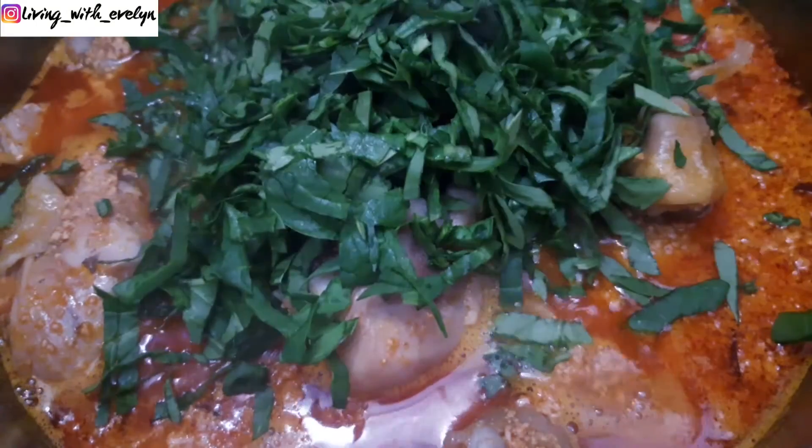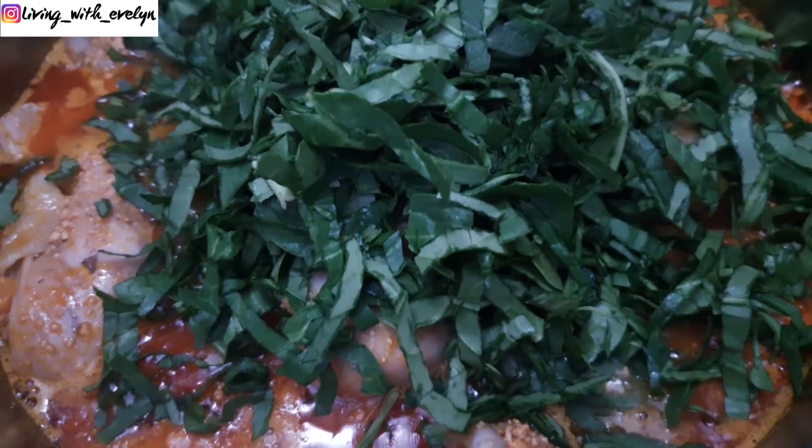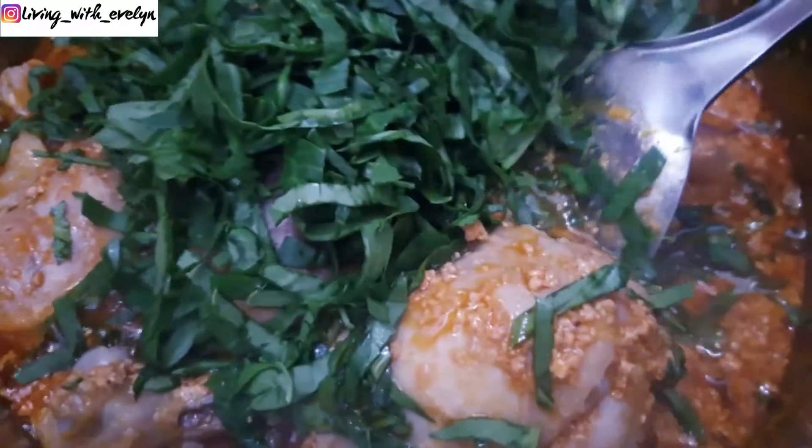The last thing I'll be adding will be some chopped spinach, and after giving it a good stir your soup is ready to be eaten with some cassava fufu, oatmeal fufu, wheat fufu — you name it.